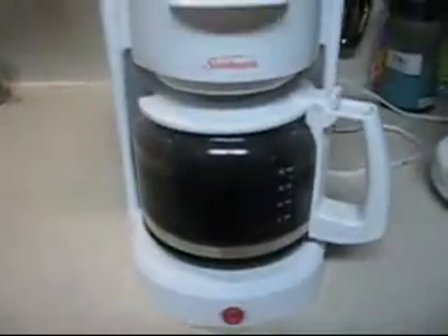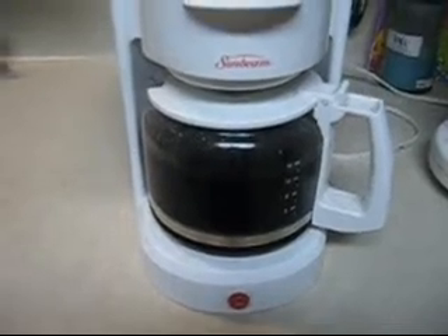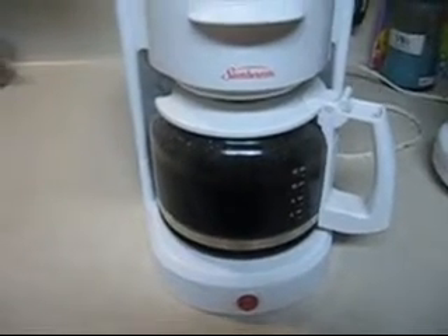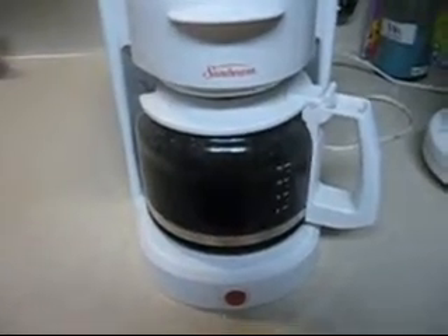Okay, so first you're going to want to get your coffee. I don't care what kind you use. I know I'm using good old Community Coffee, because it's for champions. If you don't use it, you're a loser. But I don't care about you.